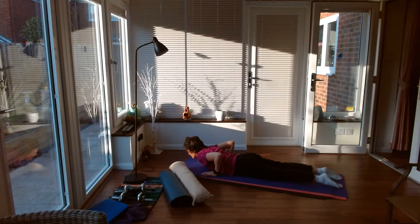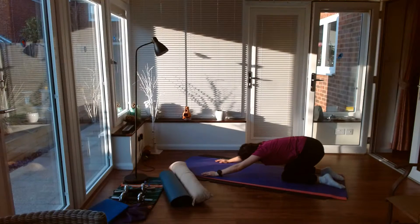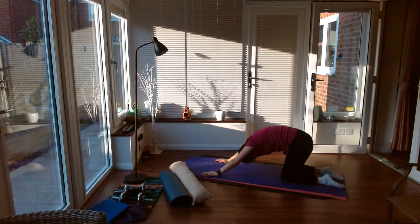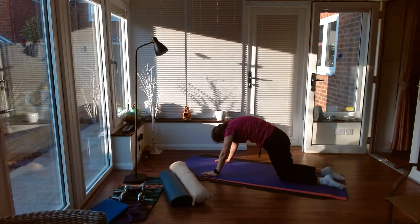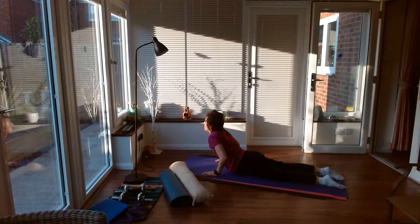So you're combining the two exercises there. I'm rounding my back first, and then straightening my back, and then a little dip rolling down.